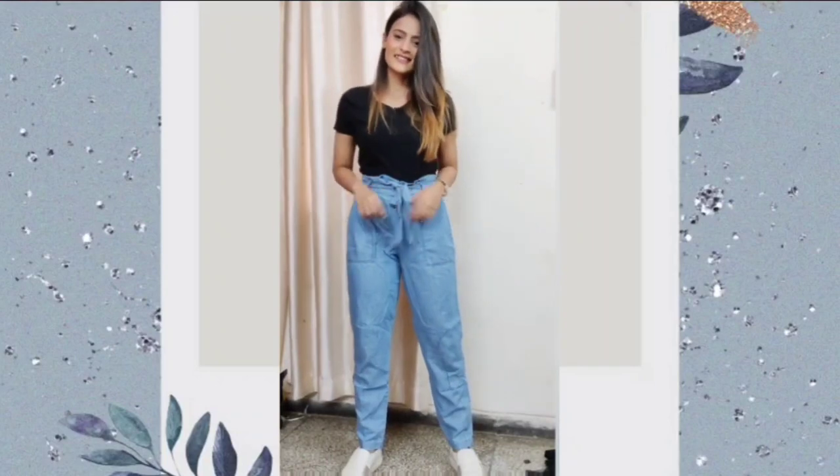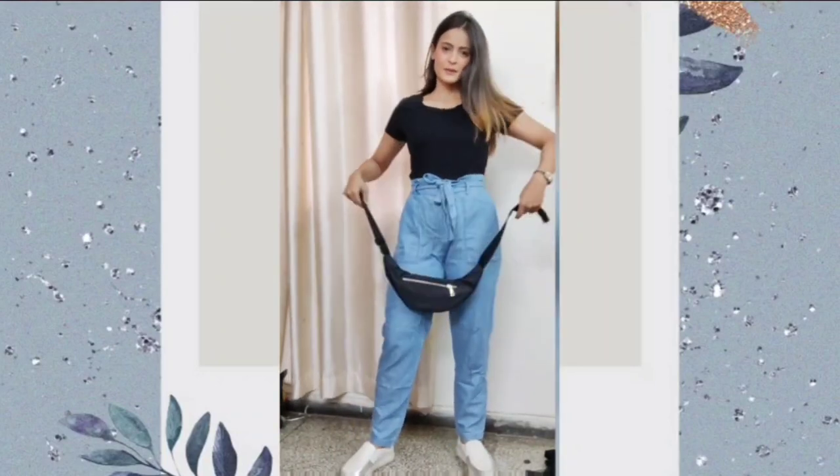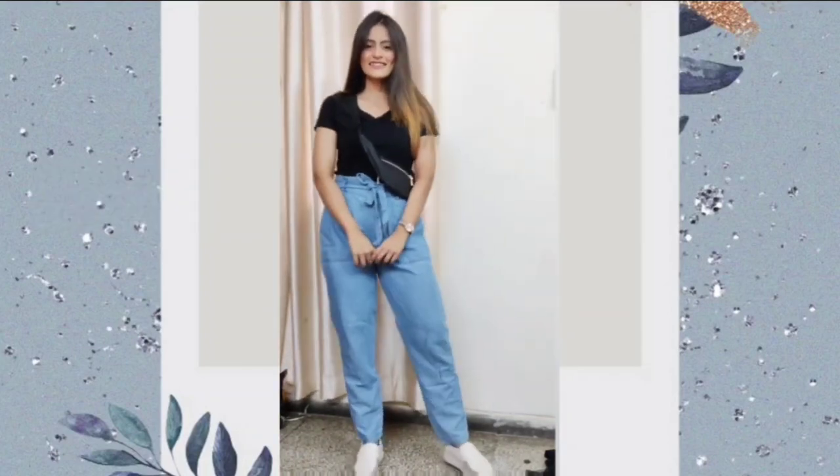For the third look, I have paired the black t-shirt with peg trousers. I have also carried white sneakers and worn the bum bag as a shoulder bag.